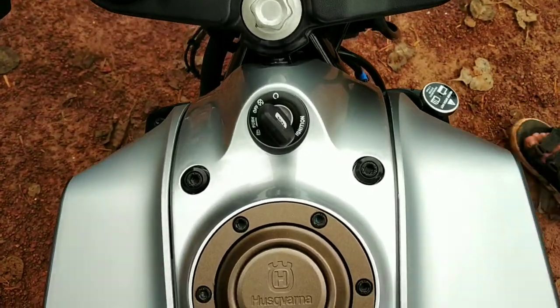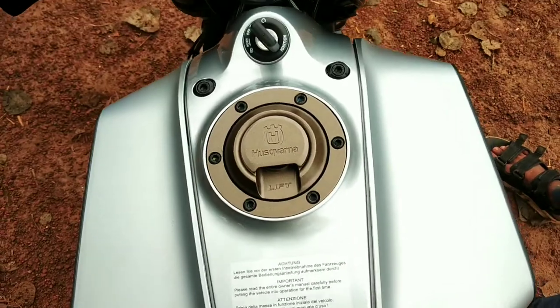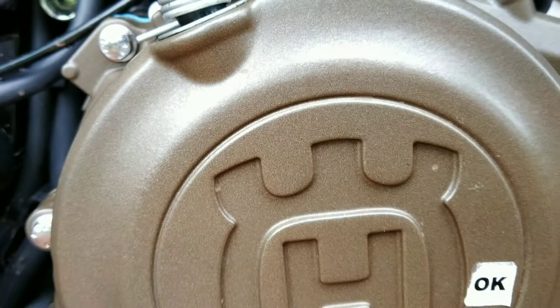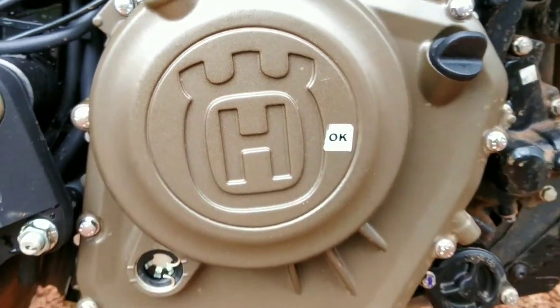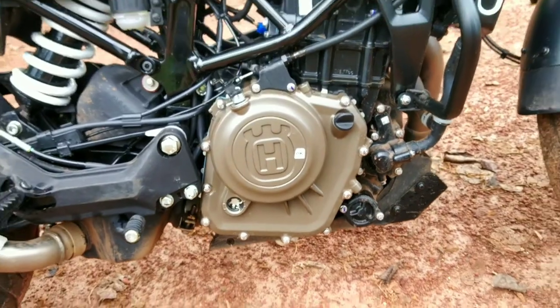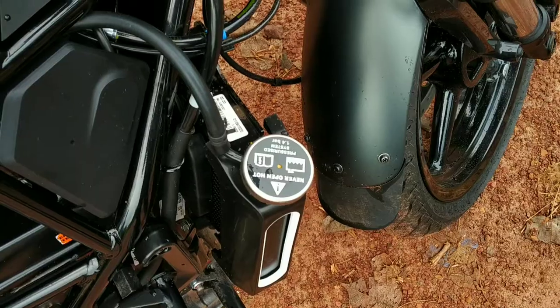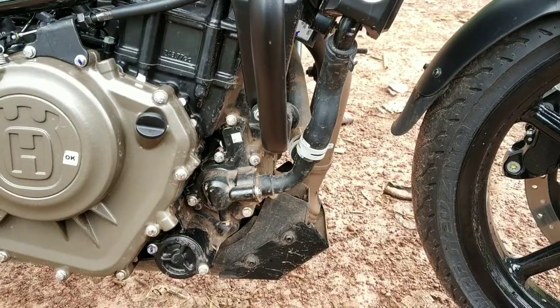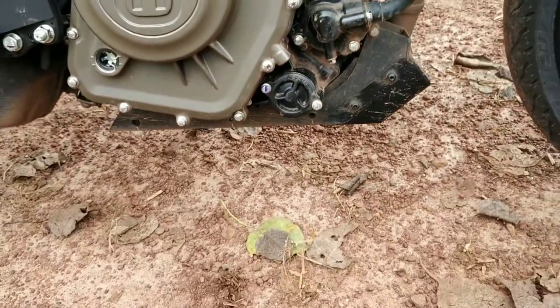The tank capacity is 9.5 liters. The engine is a 248.8cc single cylinder liquid-cooled engine producing 31 bhp and 24 Nm of torque. The gearbox is a 6-speed unit with a slipper clutch.